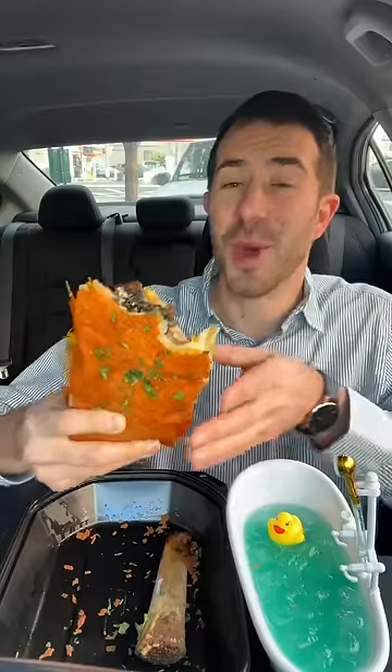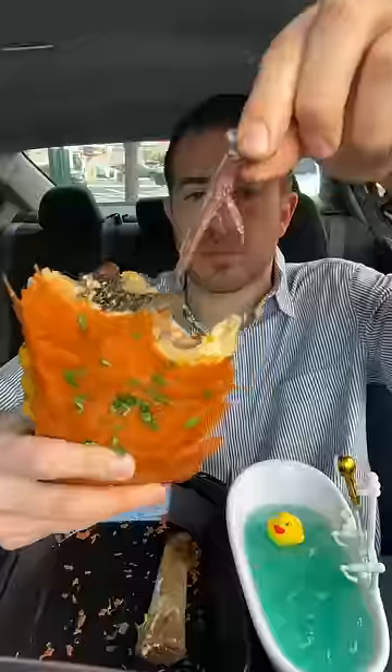You got some soft and some crispy pieces of mac and cheese, followed by this smoky, tender beef brisket. And you got a tortilla that's surprisingly not as oily as I thought. This might be the best way to eat a short rib.